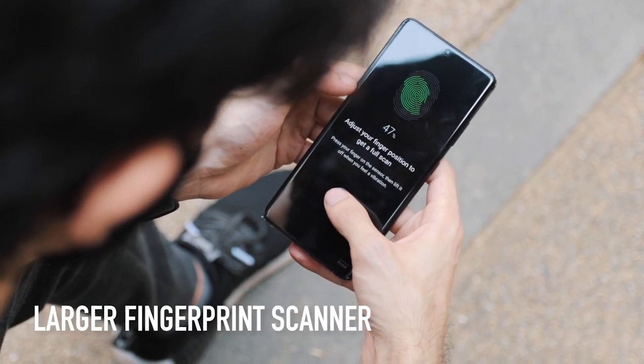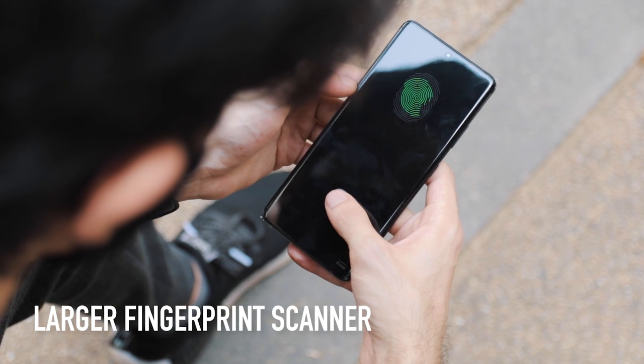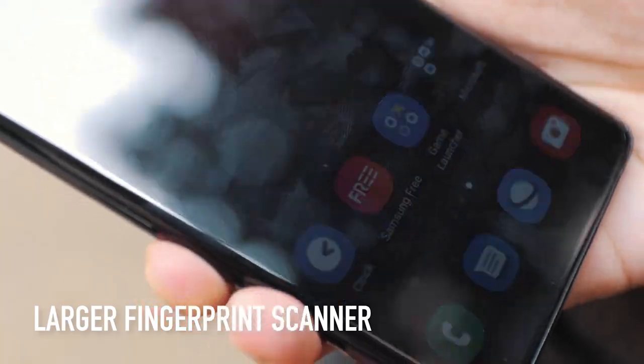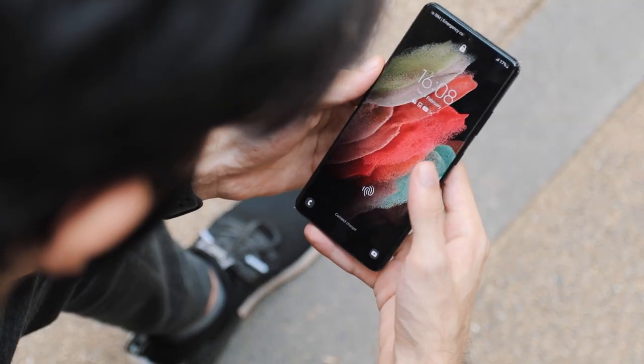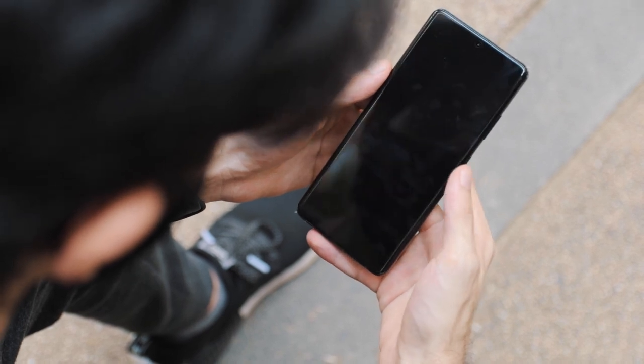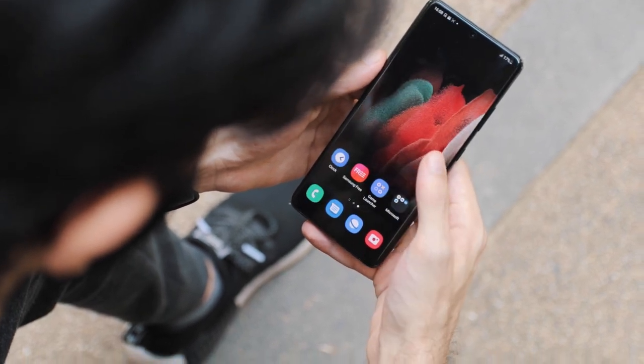When it comes to unlocking, you can use facial recognition or the under-display fingerprint sensor, which is 1.77 times bigger than the previous generation. They say it's a lot faster as well, and in my testing it definitely does feel faster.